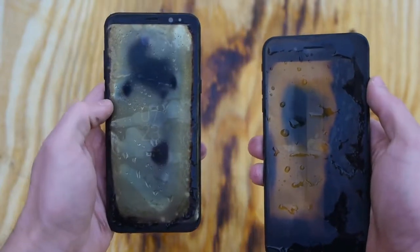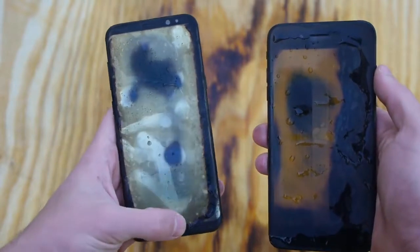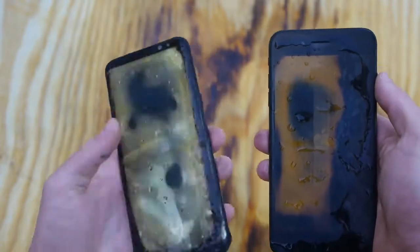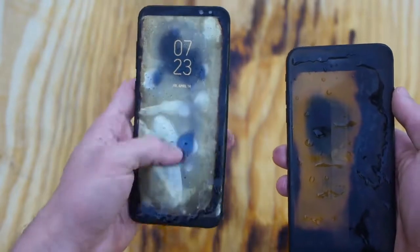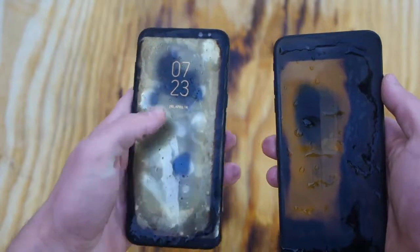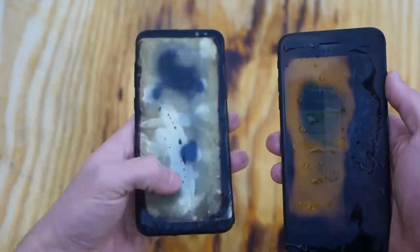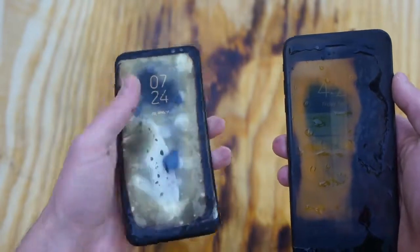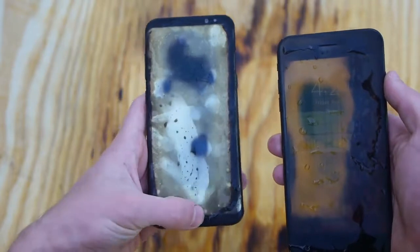I can still see the clock on the S8 Plus. Look at that — no way. So the only issue is the swipe mechanism doesn't work on the S8 Plus, because I can't exactly swipe. It won't let me do it.